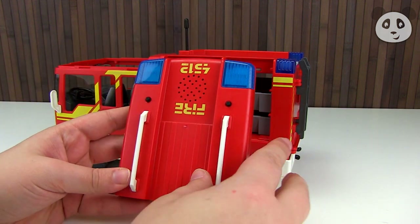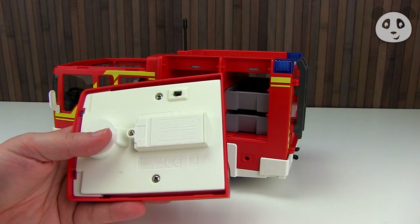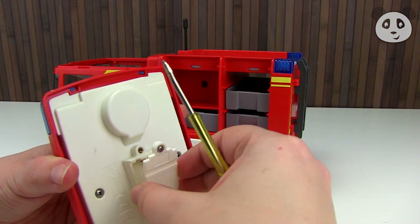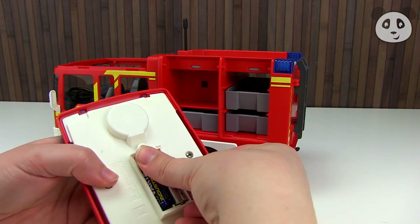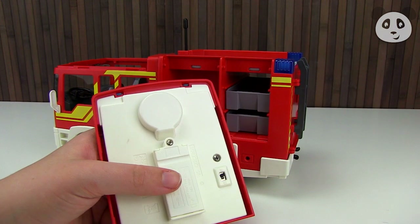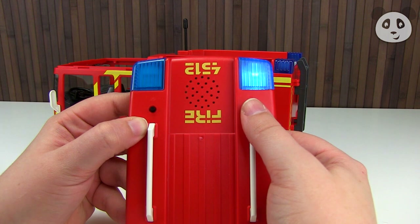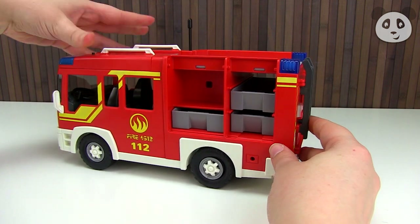Now this part has two buttons, but for them to work we need to add the batteries. Just get a screwdriver and unscrew this little flap on the bottom part of it. Add two batteries — one and two. Screw it all back on into place, and then when you press the buttons, this button here does the blue lights, and this one does the actual sirens. So you can actually separate these two — usually just one button does both. Add that to the top of the truck.